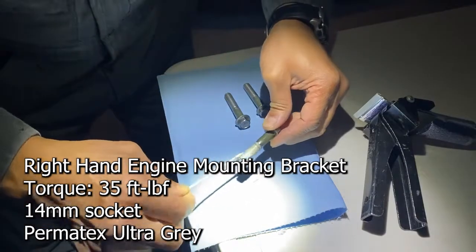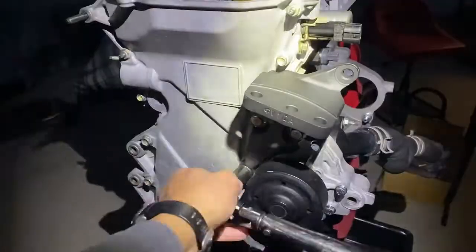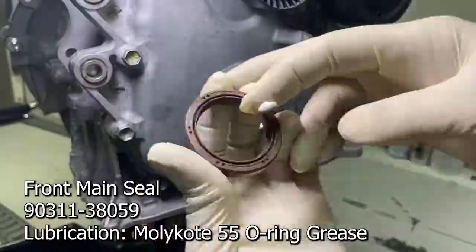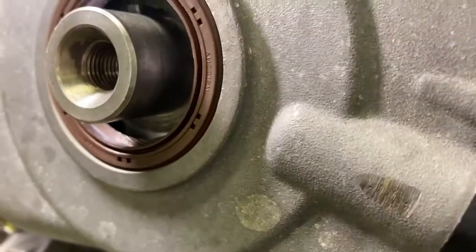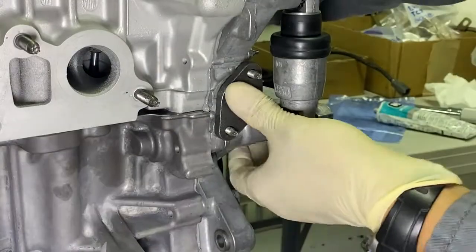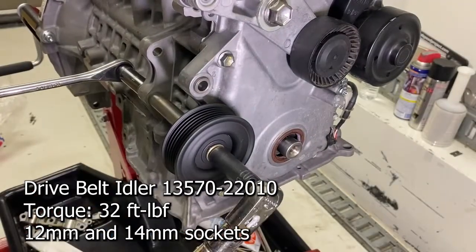Do not apply bond to two to three threads at the end of the bolt. I made a mistake here — the dry belt idler should be installed in the upper hole on the timing chain cover.